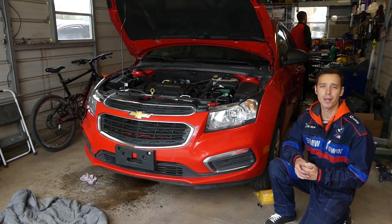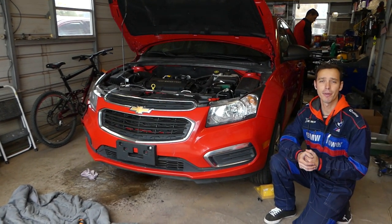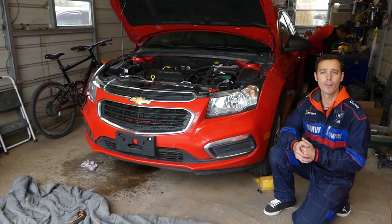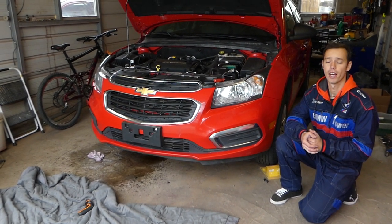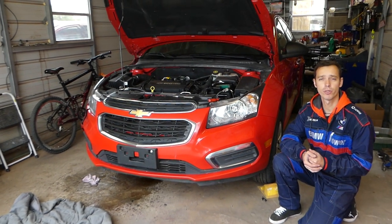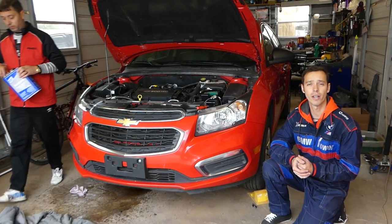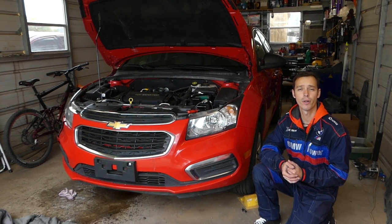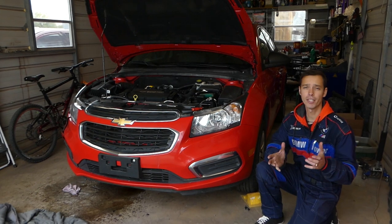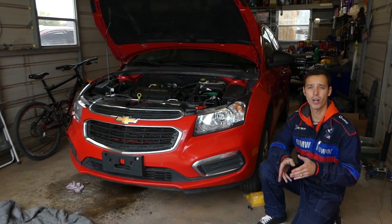Hey guys, welcome back to Electrical Car Repair Life. Thank you for watching and subscribing to the channel. Today will be a very quick video for those of you trying to locate the drain plug on a Chevy Cruze. If you have a Chevy Cruze from 2008 to 2016, stay with us and we will show you where your coolant drain plug is located.